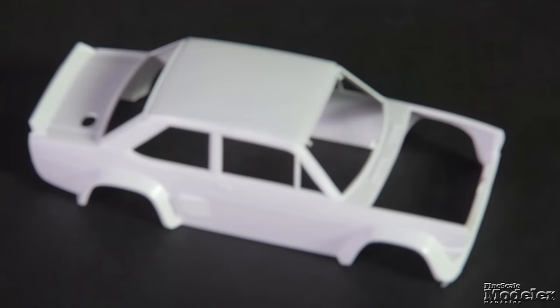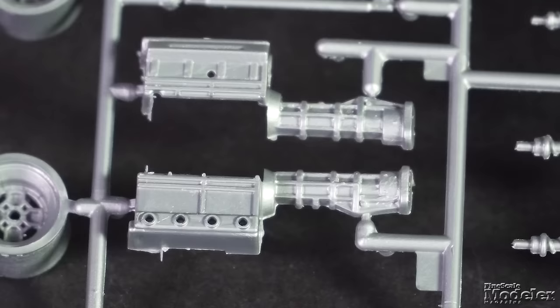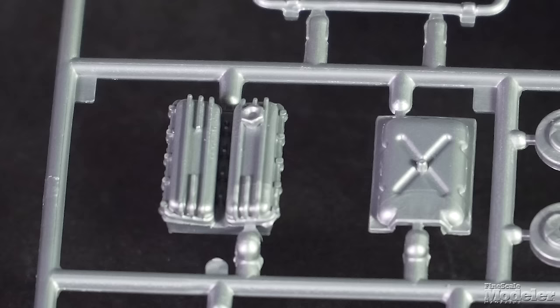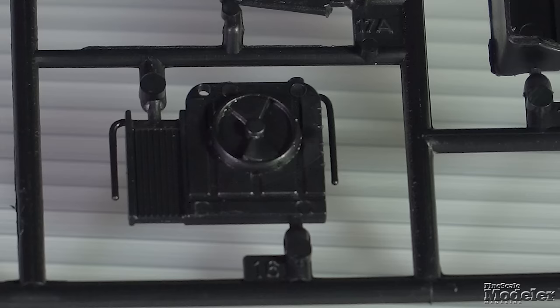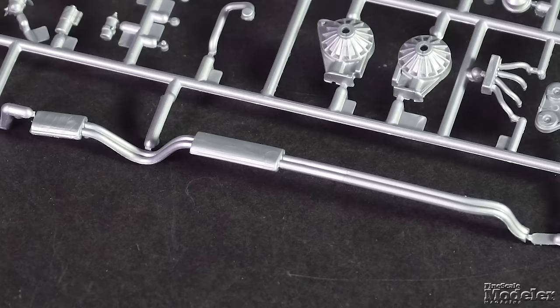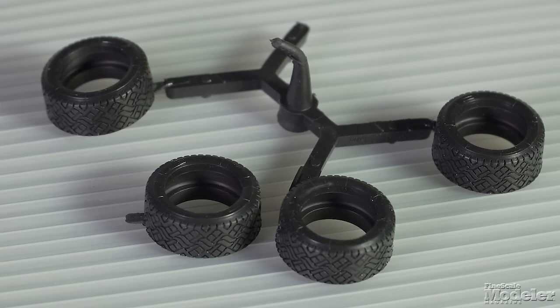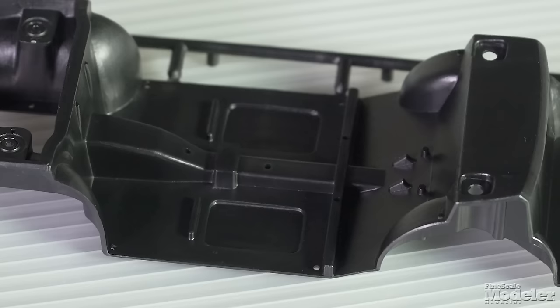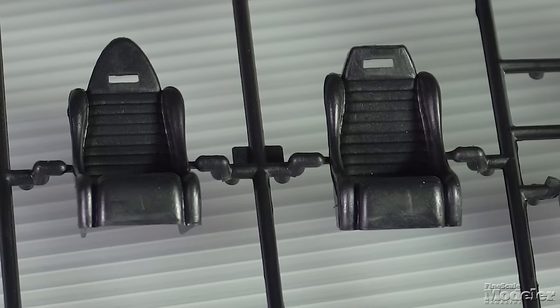This kit originated as an Esci tooling in the late 1970s, and the body is crisply molded despite that mileage. The separate hood covers a relatively well-detailed engine and transmission with head and oil pan, pulleys and manifolds, radiator and fan. The underside receives the driveshaft and rear axles, differential, exhaust, springs, rear and front suspension, and wheels with unbranded rubber tires.